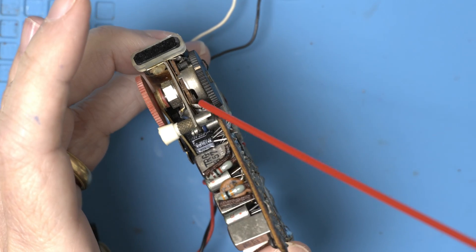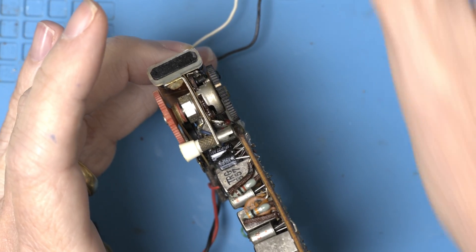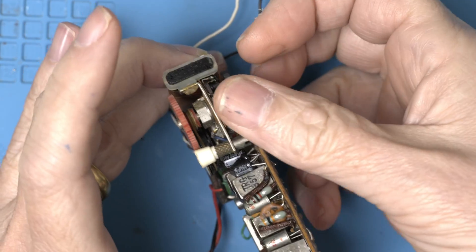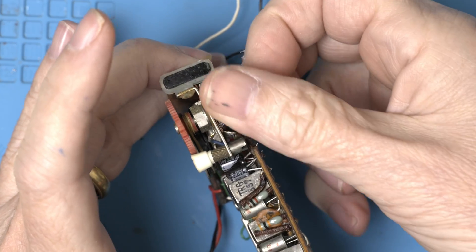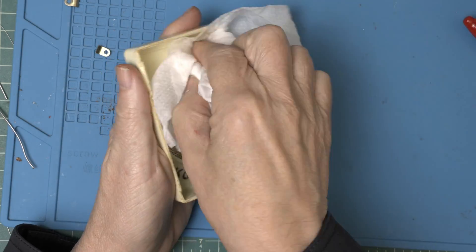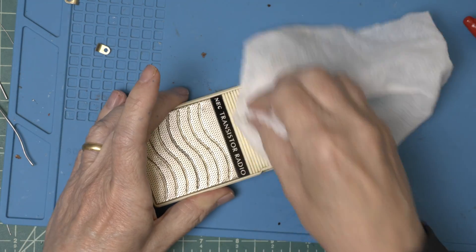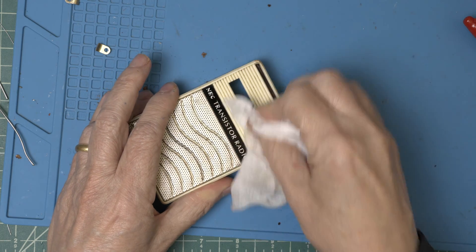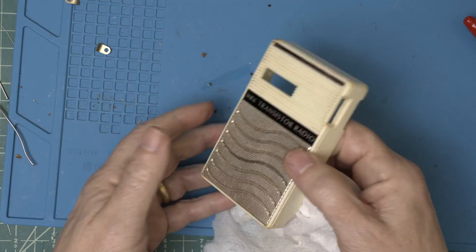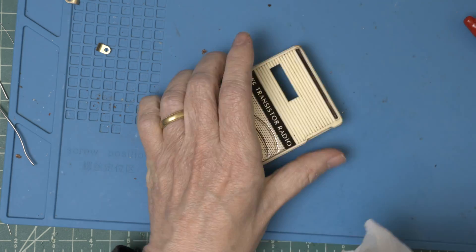So let's clean the volume control. Looks like Mr. Black once owned this radio. I'd like to clean up the inside — if his name stays, his name stays; if it doesn't, it doesn't. But we need to get it clean.